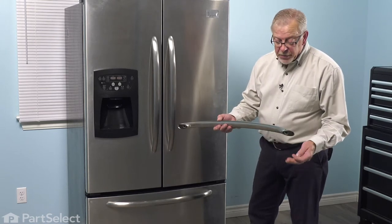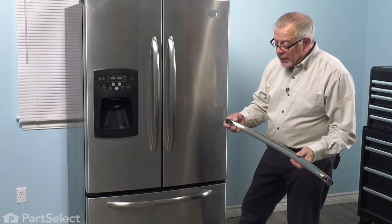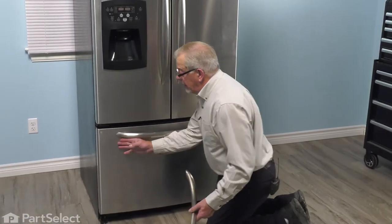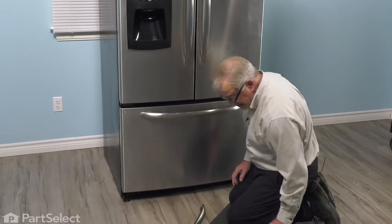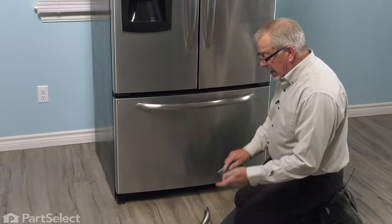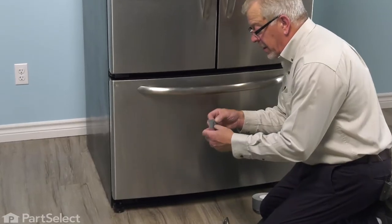The set screws are a 3/32" hex head, or Allen key type of set screw. Because they're very close to the edge of that panel, when removing them, we suggest that you put some protective tape in that area so that your Allen key or Allen wrench doesn't scratch your front panel.